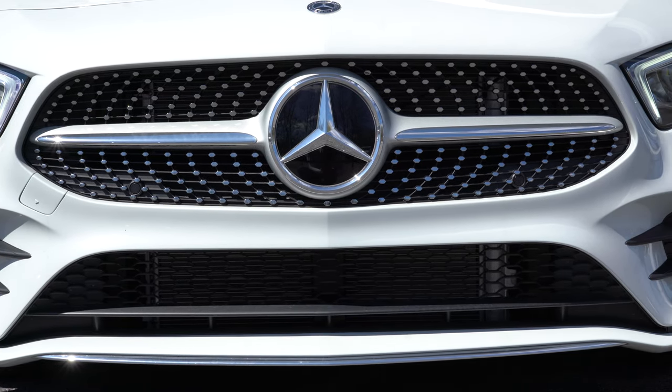LED headlights come standard with LED daytime running lights and of course the automatic feature when it gets dark. There are actually two AMG packages: the AMG Line package at $2,600, and the AMG Line with Night package at $3,000, which replaces all chrome accents with black accents. With the AMG packages you also get re-sculpted front air dams to direct air around the wheel and tire combination for better aerodynamics, plus flared side sills.